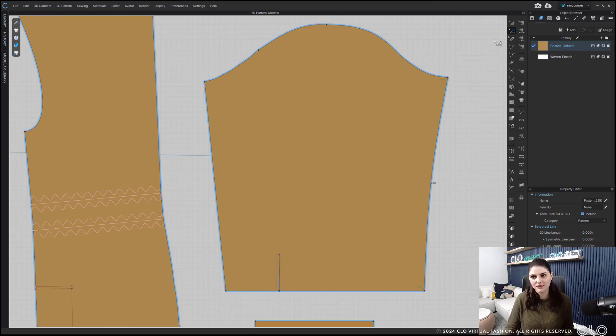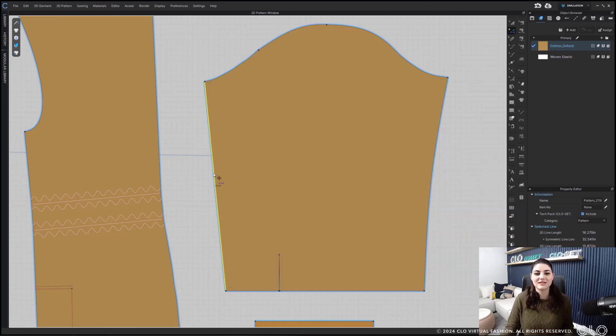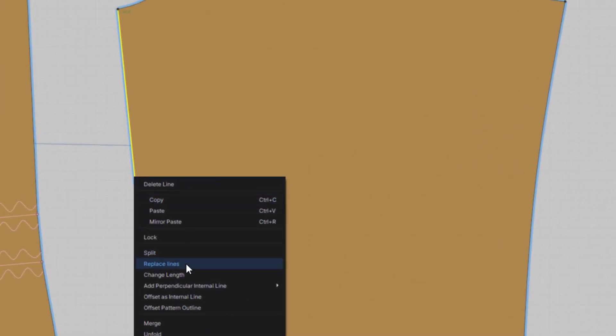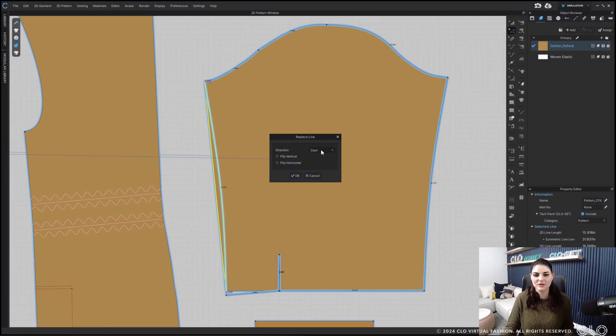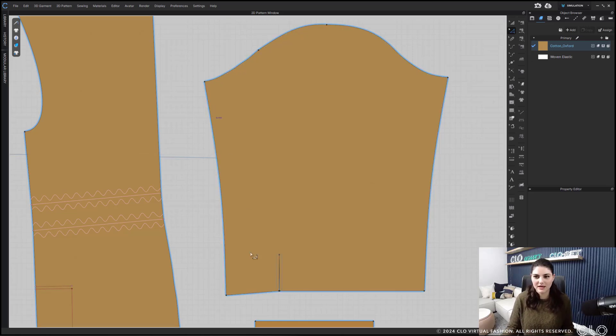Don't worry. If you go to your edit pattern tool, select that line, right-click, copy. Then you can select the other line, right-click, replace. You'll get a pop-up where you can decide if you want the direction to start, both, or end. You could also flip, but the curve is perfect so we're good. This line is a little bit longer than this one, so it's replacing everything about it — the curve, the length, all of it. And now we've got a line that's completely replaced.